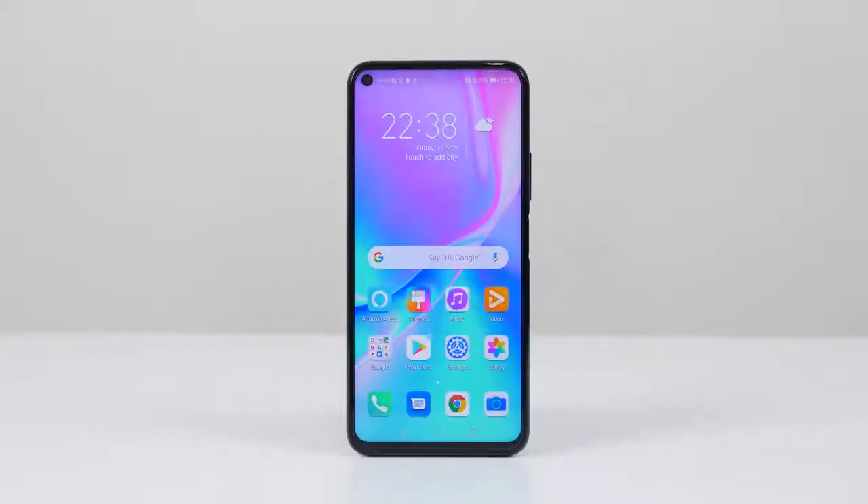How much does it cost? £499 for the Honor 20 and £599 for the Honor 20 Pro in pound sterling — that's roughly $600–$700 USD. Pricing has gone up a little but you're getting more for your money. The Honor 20 Pro is competing in the same space as the OnePlus 7 Pro, so if we get a chance we'll do a comparison.